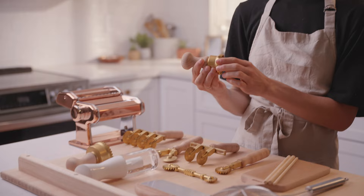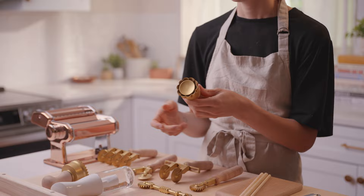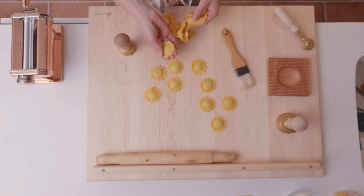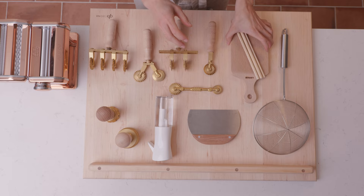Ravioli stamps are also something that could come in handy, or maybe a ravioli mold if you prefer the tablet style ones. These really help you make pretty stuffed pasta shapes. This one here is flower-shaped, which is really pretty with scalloped edges, and we also have a classic round one as well.